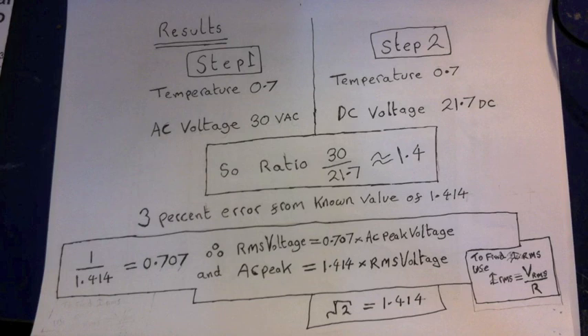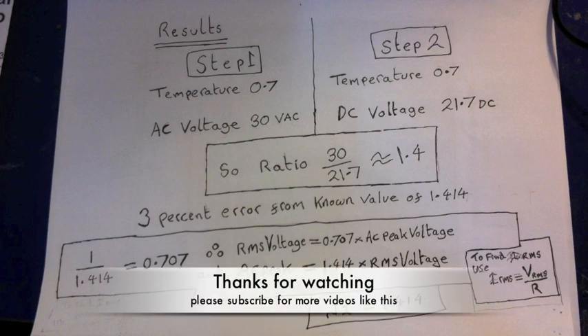Thanks for watching this RMS empirical proof. I hope this little experiment has helped you get an idea of what RMS actually means, because most people aren't quite sure what it means. I hope this has cleared that up. Thanks very much. Please subscribe and speak to you soon.